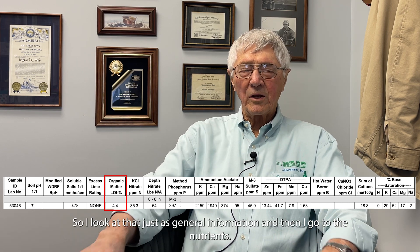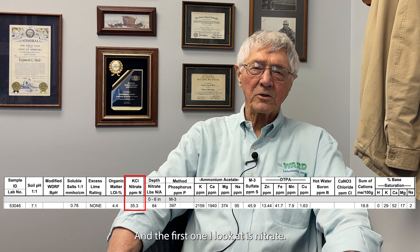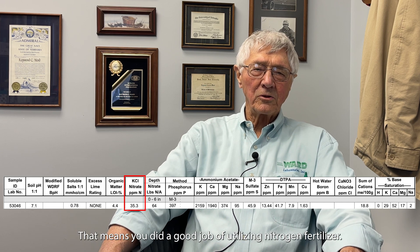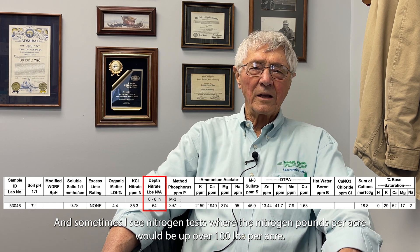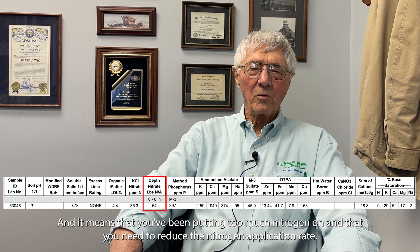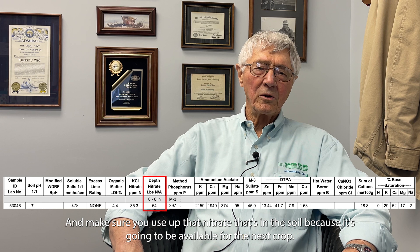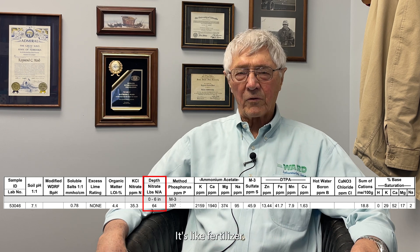Looking at nutrients, the first one I check is nitrate. At the end of harvest, we'd like to see nitrate at five parts per million or less — that means the crop did a good job utilizing nitrogen fertilizer. Sometimes nitrogen tests show over a hundred pounds per acre, which means you've been putting on too much nitrogen and need to reduce the application rate and use up that residual nitrate, because it will be available for the next crop like fertilizer.